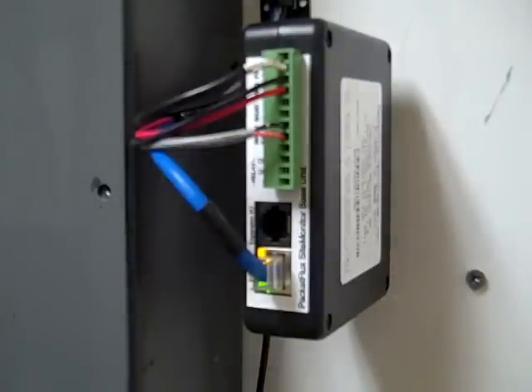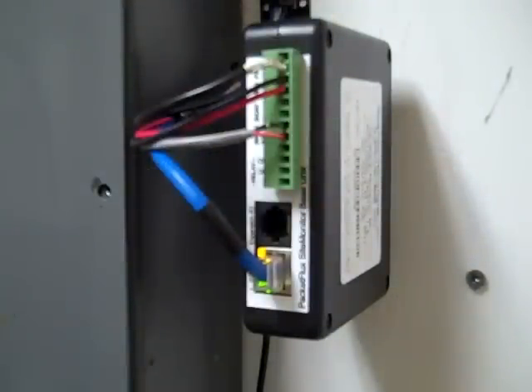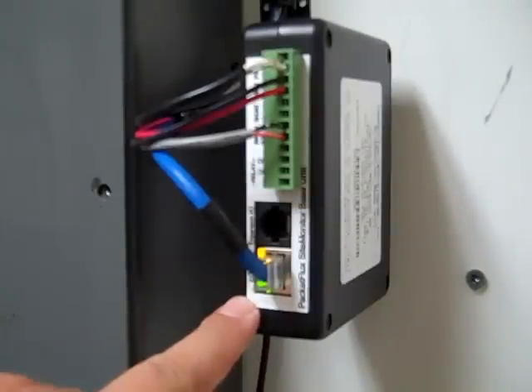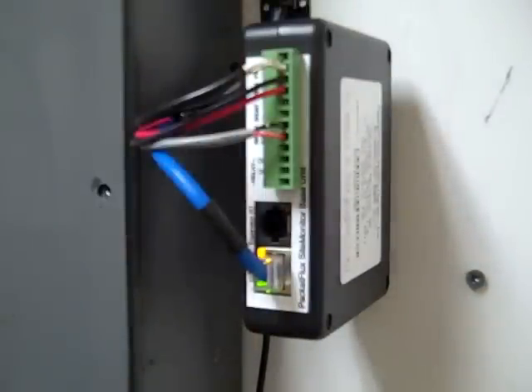Here is the Packet Flux Site Monitor base station. It's a pure SNMP monitoring device with no web interface. It has two analog inputs, one digital input, a relay output you can use to change state, an Ethernet port, and it also has a thermometer inside of it, which is kind of neat.